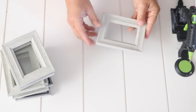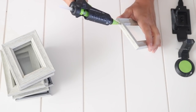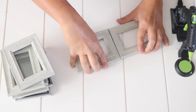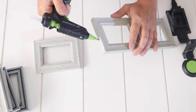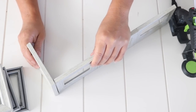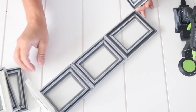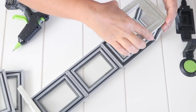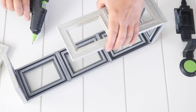Next I'm going to take the frames with the glass glued back in and hot glue them together. I hot glued them together long ways — three on one side, two on the side, and three on the back to make a box. I would recommend using E6000 to glue the glass and to glue these frames down so that it has a more permanent hold, because the hot glue will not last that long.